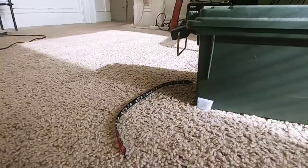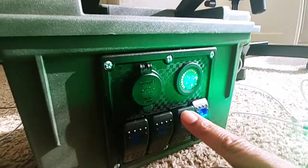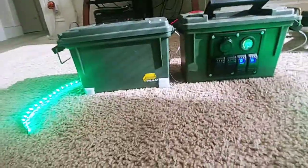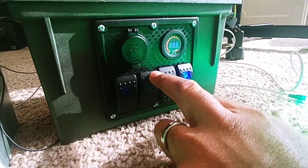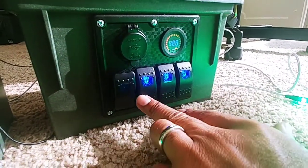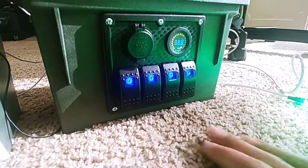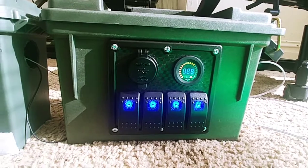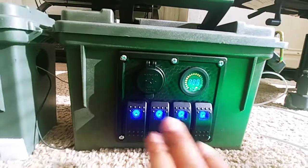This switch controls the back lights, and you can do them separately. So you'll have your deck lighting on this switch here. I don't have anything hooked up to it yet — that'll be the bilge pump — and then this one I'll probably end up doing the navigation or the fish finder, one of them.